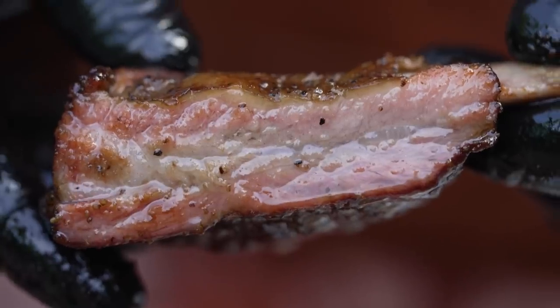Dude, look at the juice. This is crazy. Whoa. It's so juicy.